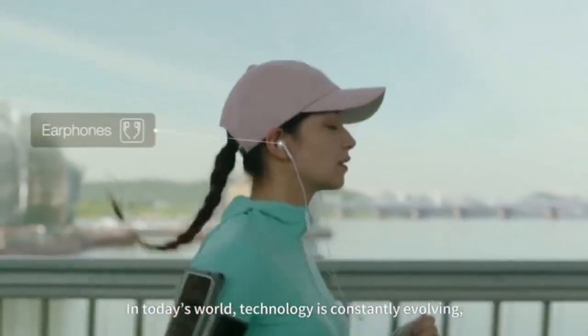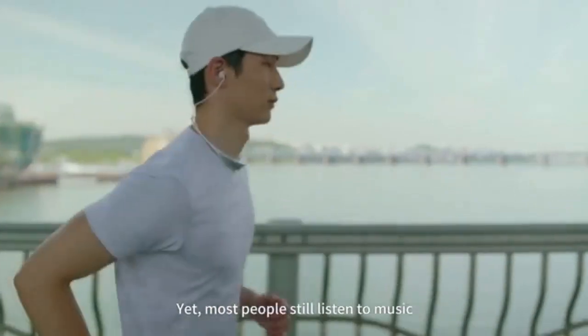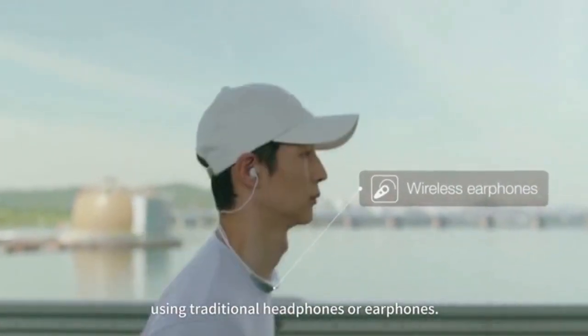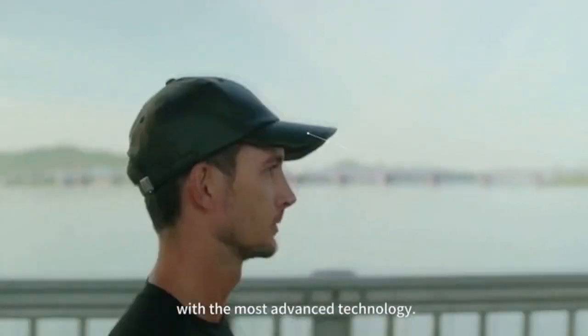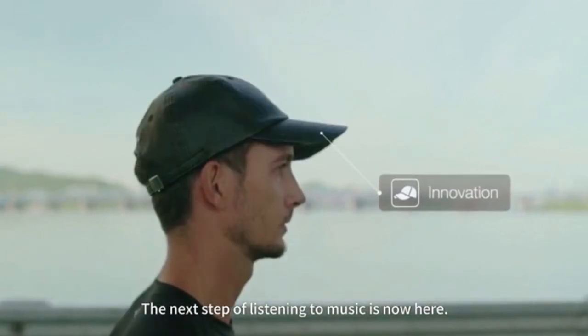In today's world, technology is constantly evolving and new products are emerging. Yet most people still listen to music using traditional headphones or earphones. We wanted to bring you a new way to listen to music with the most advanced technology. The next step of listening to music is now here.